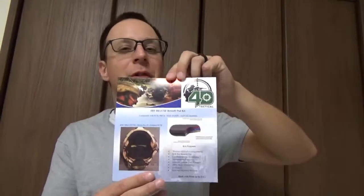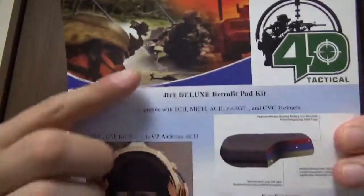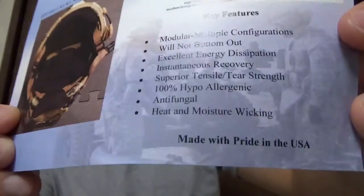Greetings everyone, LucasNight here, and today we're going to be talking about the 4D Tactical Zero-G Deluxe Retrofit Kit. You can see from the picture here, we've got all our funnel helmets, we've got the Cry airframe down here, we've got a picture of a pad, a brief description of what all goes into it, and made in the US of A.